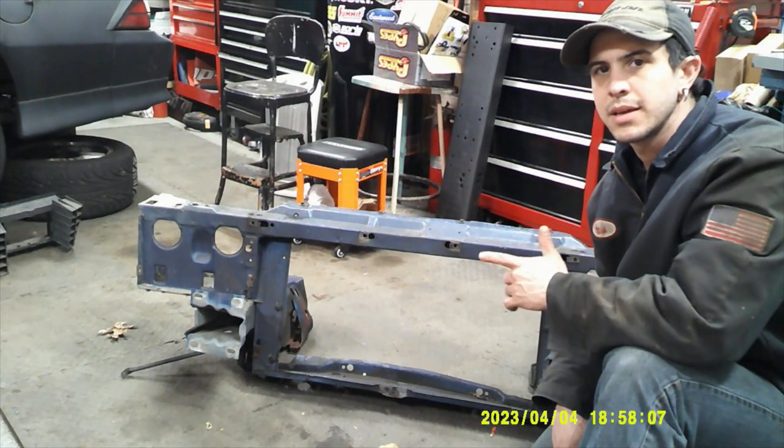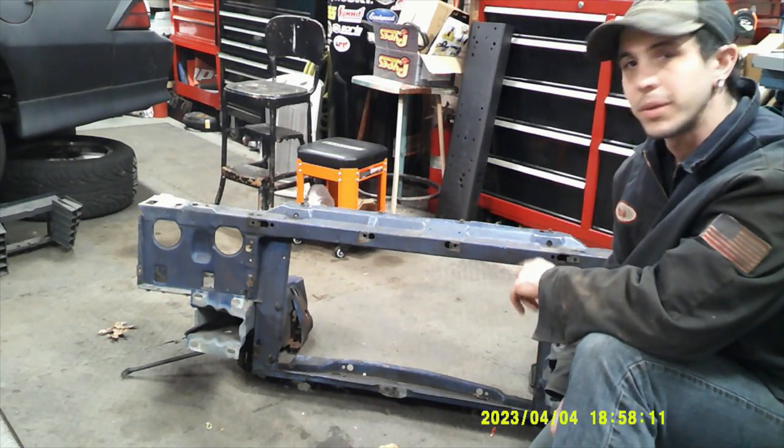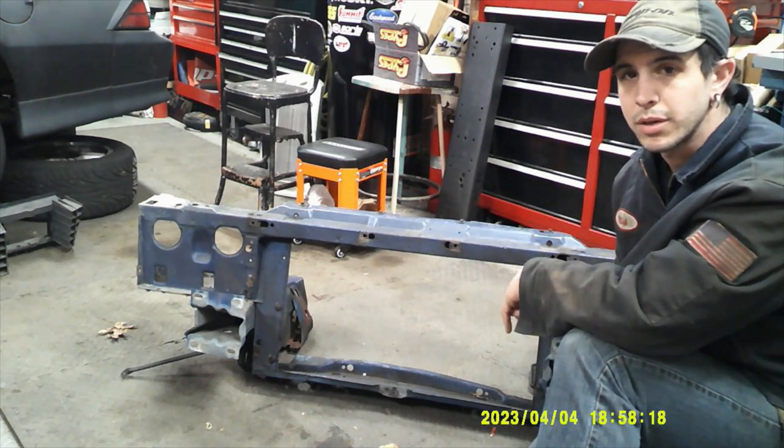On today's episode of Get Out and Wrench, we're going to be cutting spot welds out on this Rad Sport for my 91 Camaro.